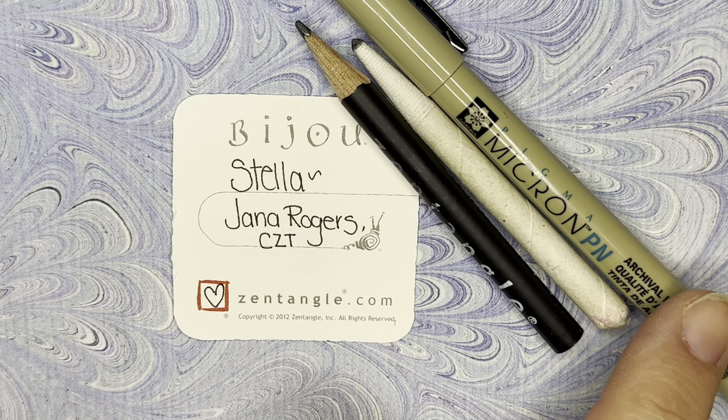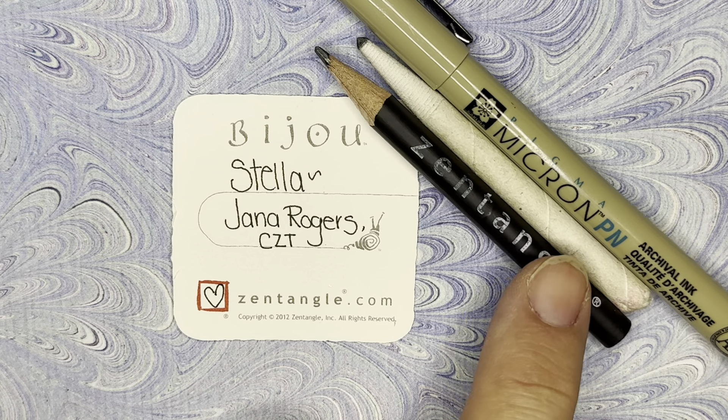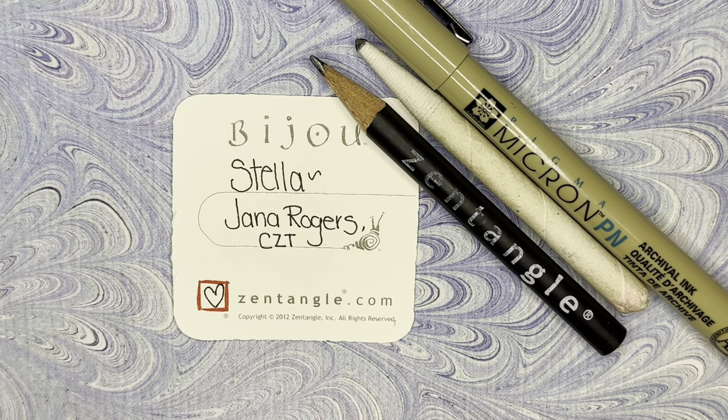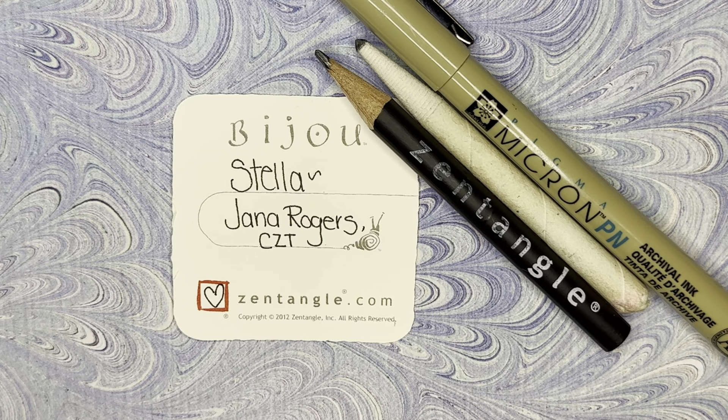I'm using a Micron PN plastic nib pen. I have a graphite pencil from Zentangle to do some drawing and shading, and I have a paper blending tool called a tortillon. Any pen, pencil, or blending tool will work — you do not need to have these specific supplies.